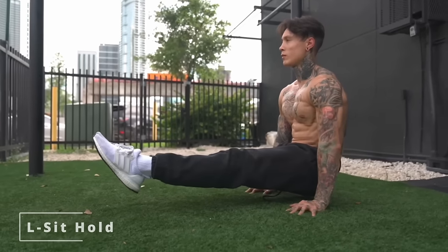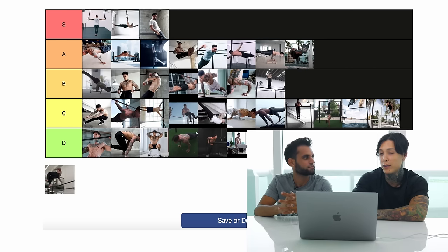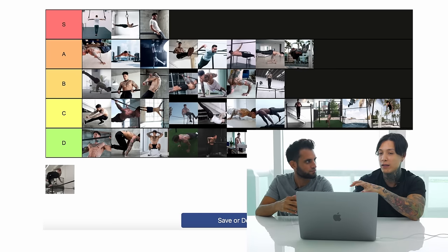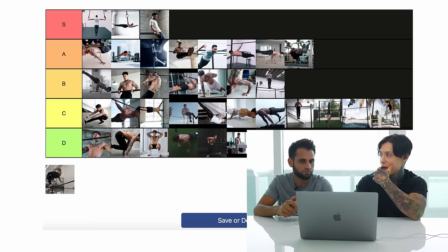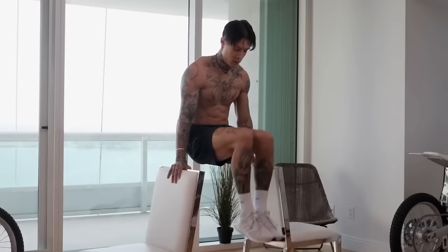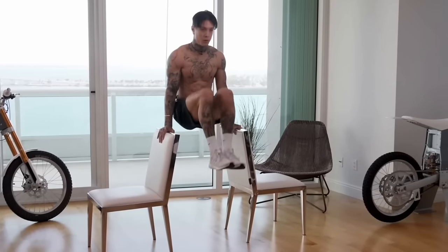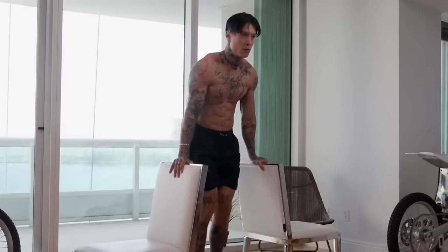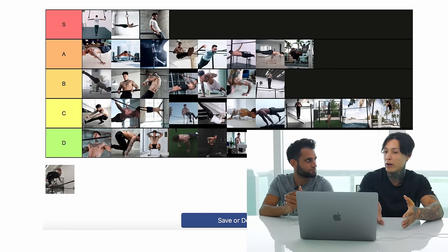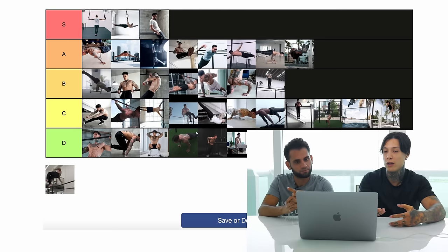L-sit — all beginners should master the L-sit. If you think this is an intermediate move, you just need to spend more time on it — it should be one of the first things you master. I trained L-sit variations very early on: L-sit kicks, leg flutters, holds as long as I could. Training that move early made the whole calisthenics journey a lot easier to advance through.